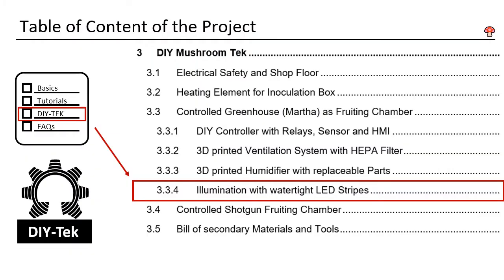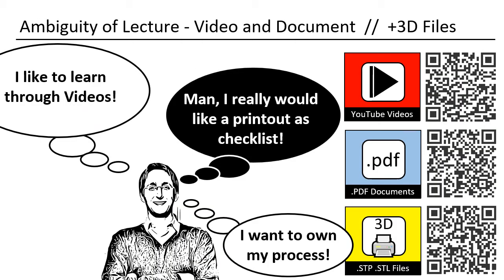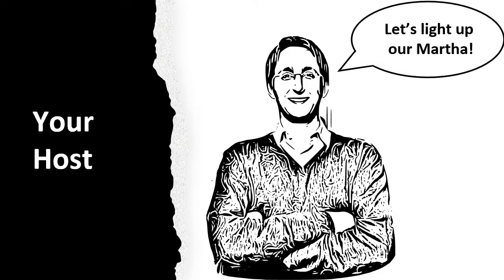This is DIY Mushroom Tech, chapter 3.3.4. Now we will light up our grow tent. Since this project is multi-layered, I decided to take an unusual approach. I produced this video in a way that it can also be used as a printout — you can use it offline, or even print single pages of it. All the designs shown can also be downloaded. My name is Daniel, I am from Germany, and I will be your host. Let us illuminate our grow tent.